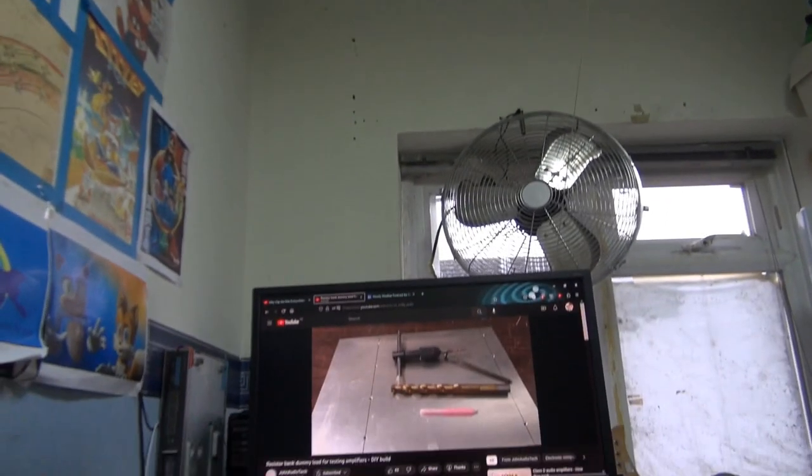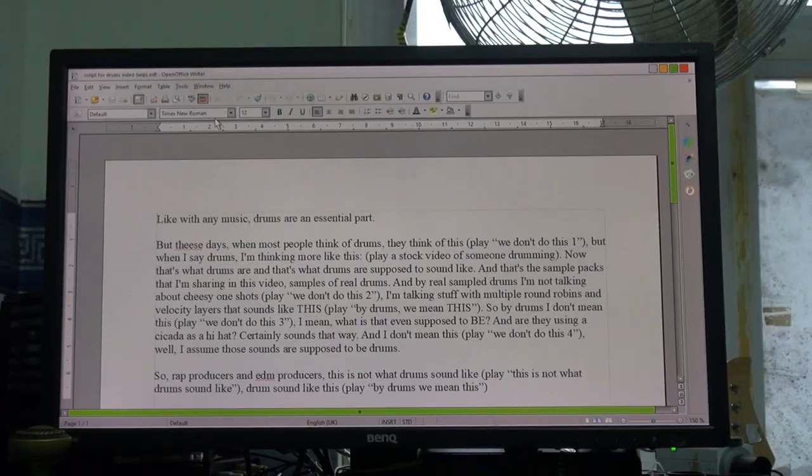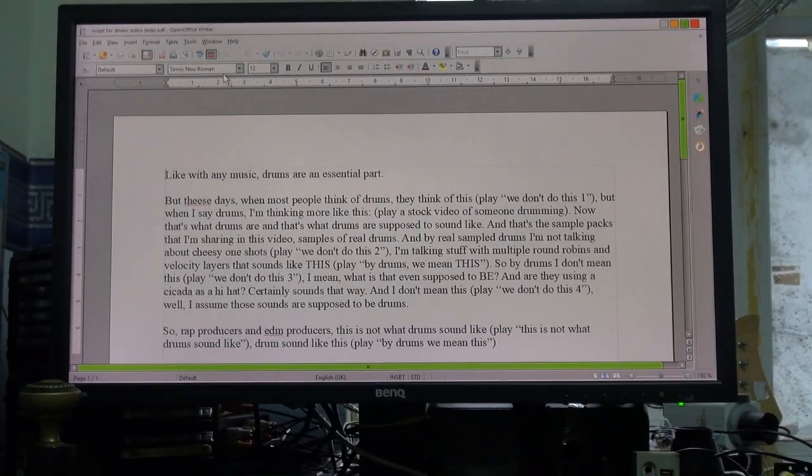Now I don't have to watch YouTube in the dark, or work on my scripts in the dark. The lights are back up and working.